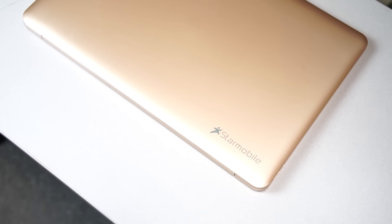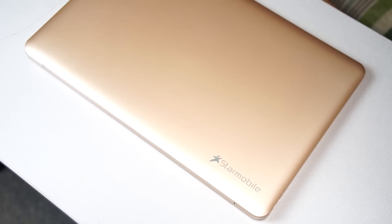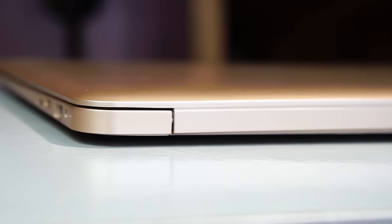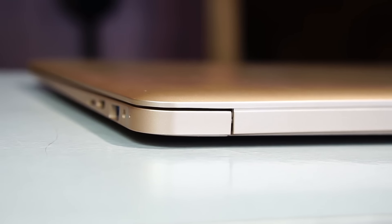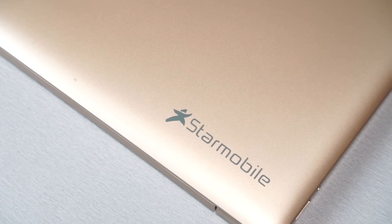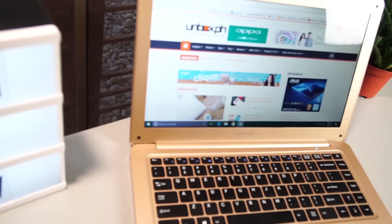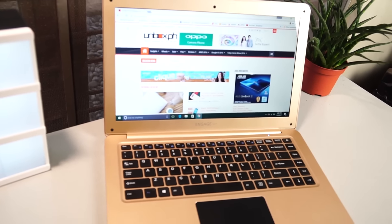We've seen a lot of MacBook and MacBook Air look-alikes out in the market, and the Star Mobile Engage Aura definitely takes after the notebooks from the Cupertino-based company. The key difference, of course, is the material Star Mobile has chosen to keep costs down — plastic. Though you can mistake it for a machine-milled aluminum unibody build at a glance, and perhaps even fool onlookers if it weren't for the Star Mobile branding on the bottom left-hand side of the lid. It's more of the same story once you open it up — the screen, trackpad, and keyboard have definitely been laid out almost identical to Apple offerings.